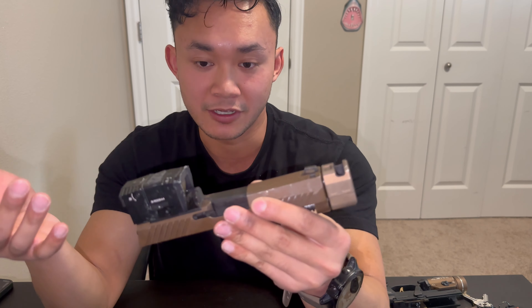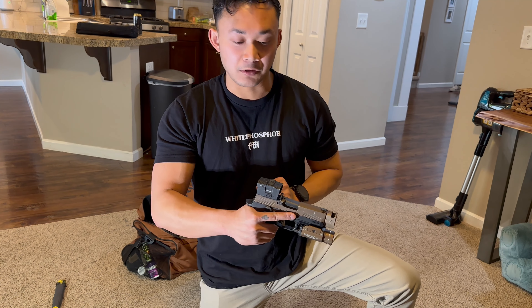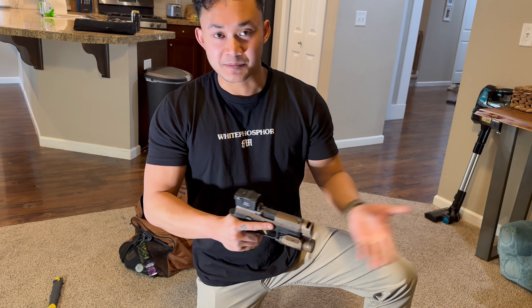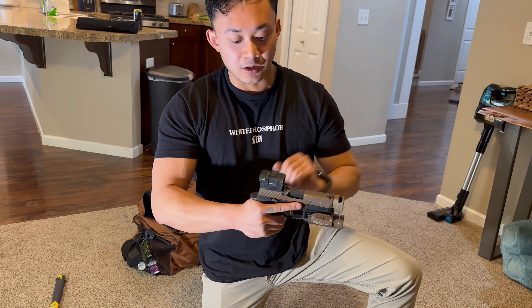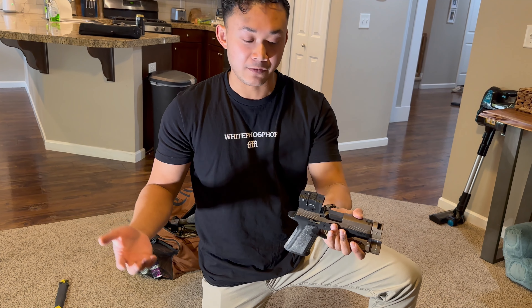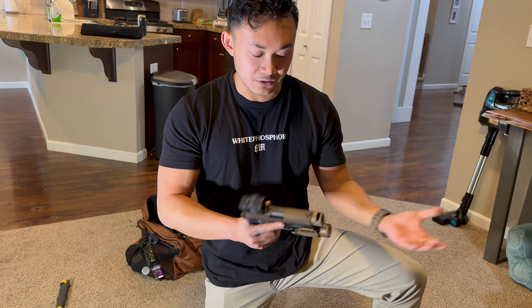We went ahead and conducted torture testing to test the reliability and integrity of the optic. As you can see, the optic is pretty scuffed up. All the shooting footage was filmed at Safire Indoor Shooting Range in Camas, Washington — big shout out to them, great indoor range if you live in the Pacific Northwest. The scuff marks are from me throwing it around in my range bag and car. I'm not gentle with my guns — none of them are safe queens.